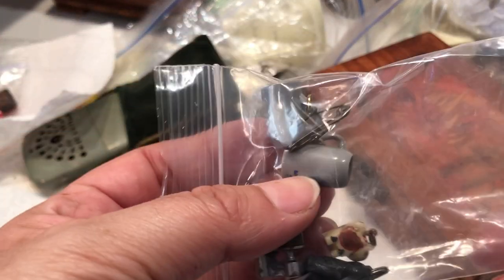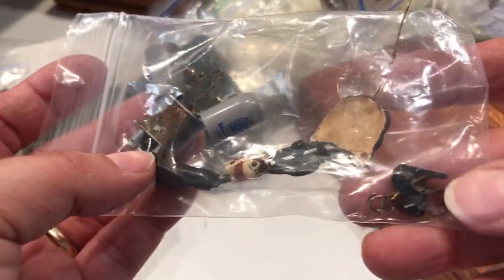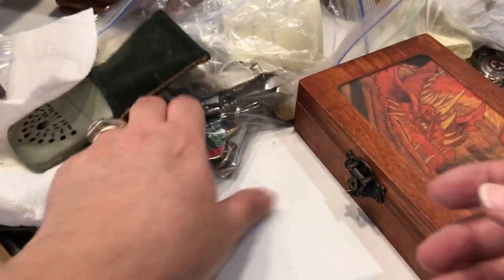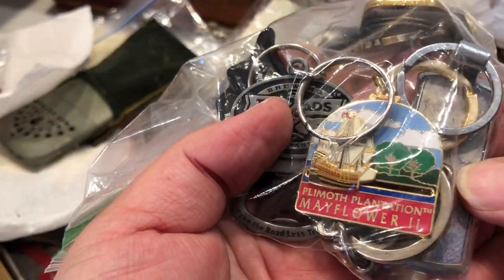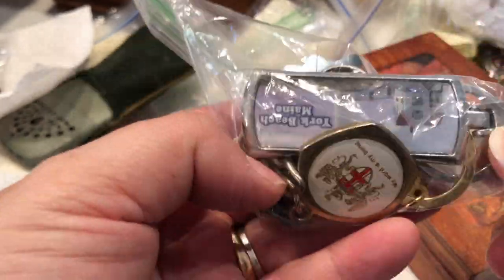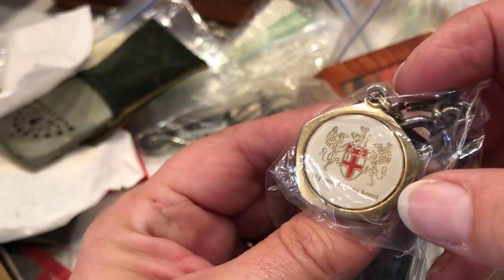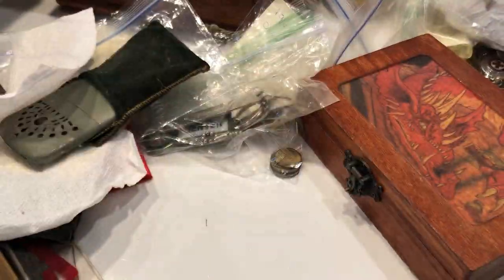Here is a bag — these look like little tiny mugs and there's a little lighter in there and some other little doodads. Here are a bunch of keychains — Plymouth Plantation Mayflower, York Beach Maine. Yeah, just a bunch of keychains in there.